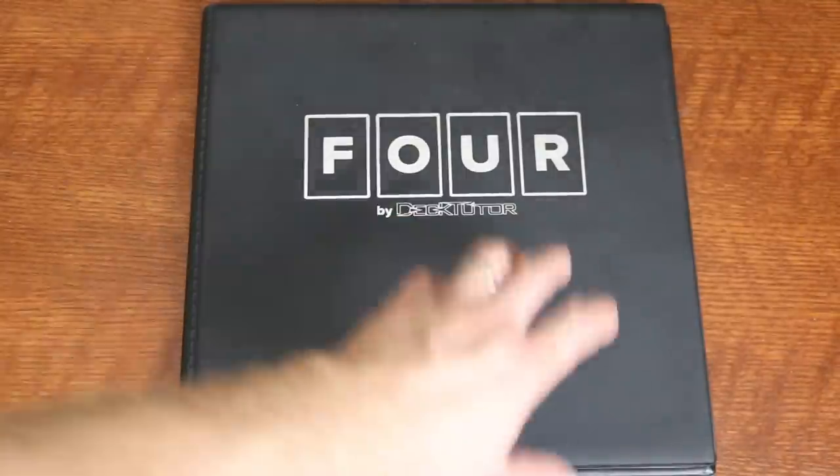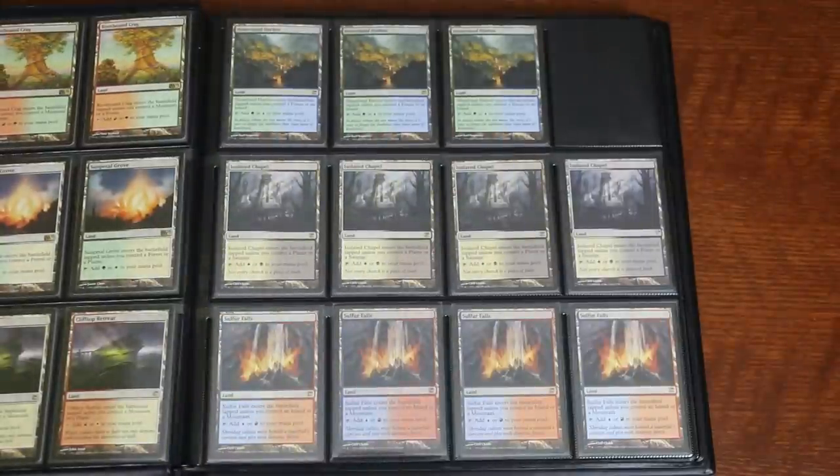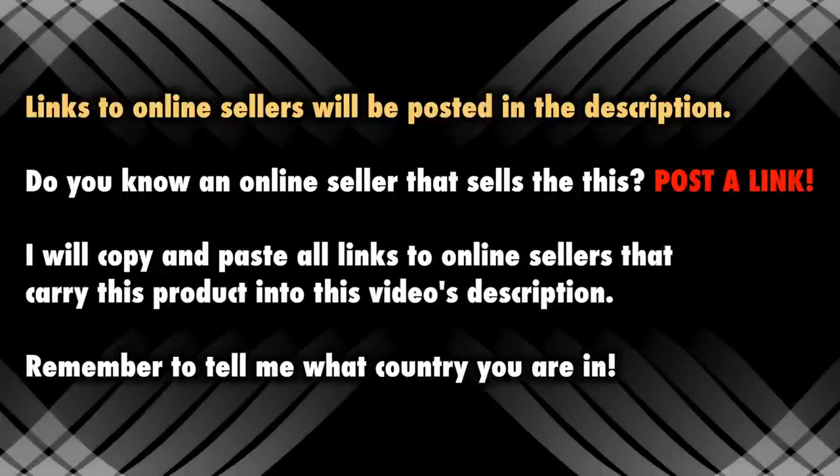I really do love this thing, and I can't imagine any Magic the Gathering collector not being thrilled to see their collection in these stunning four column rows. But there's one more con I haven't mentioned: availability. I'll provide links in the description for online ordering from the one site I know of that offers the Four with reputable international shipping. This isn't an ad — they don't even know me. I'll also put the actual company link where you can order directly from DeckTutor, but warning: it is in German.